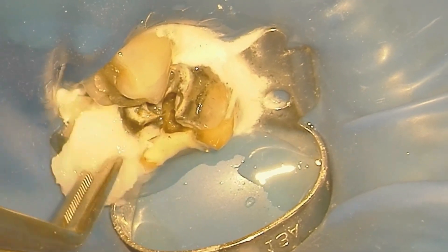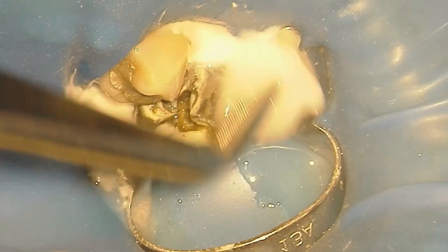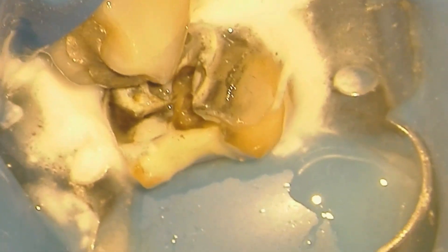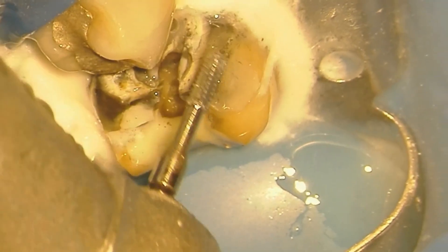We're going to use a wet cotton pellet to smooth it out and set the material. Once that is in place, we are now prepared and ready to start our root canal.